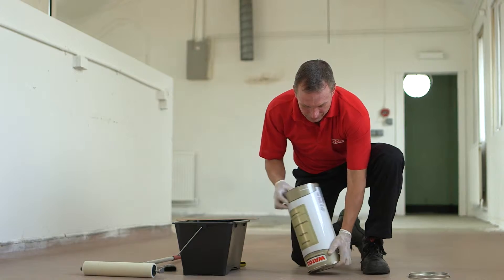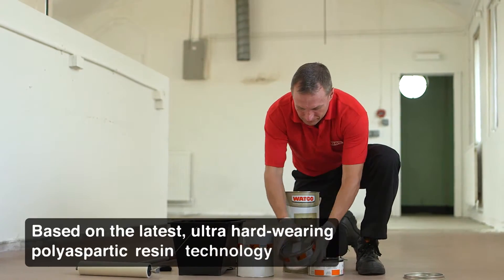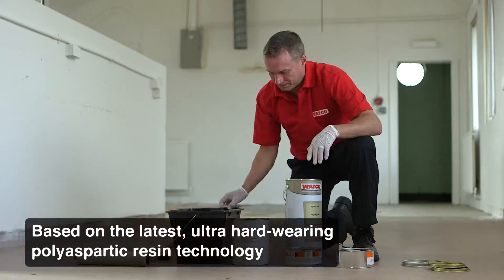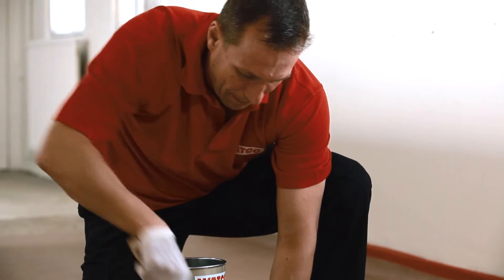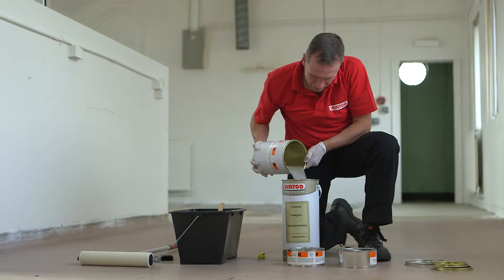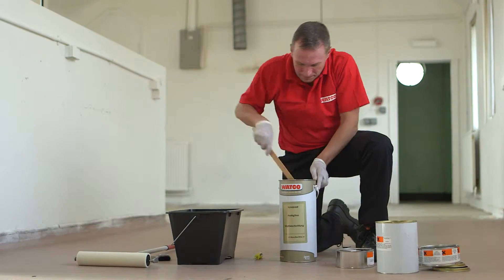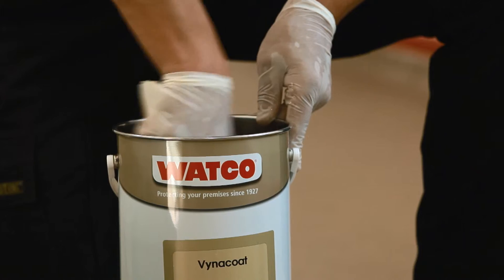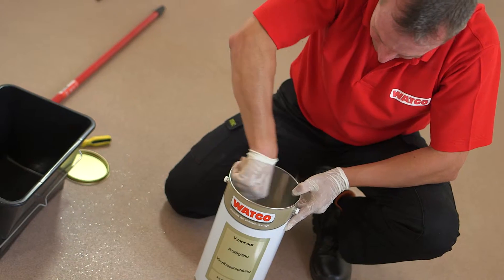The unique poly-aspartic formulation is made up of a resin, an activator, and special anti-slip particles. First stir the tins of resin and activator individually to mix thoroughly, then tip the contents of both into the tall outer tin, making sure all the liquid is decanted. Stir well to mix the two parts, then add the anti-slip particles and stir until thoroughly combined.